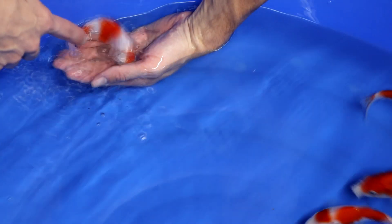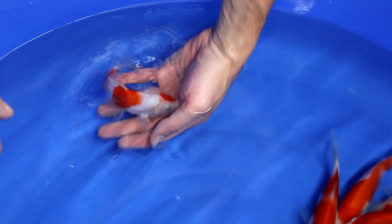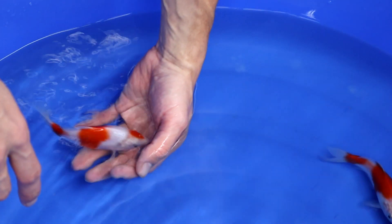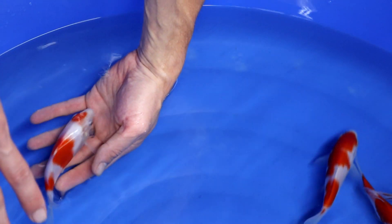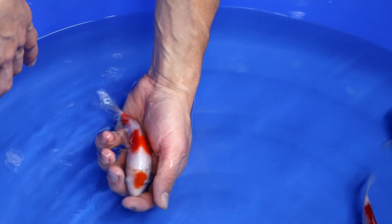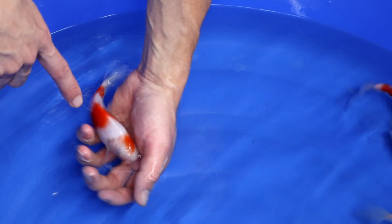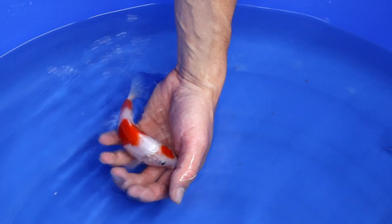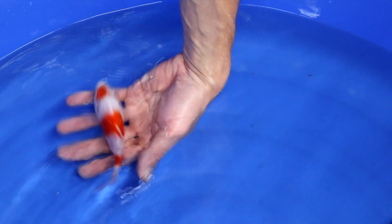Another Maruten Kohaku — three steps: one on the head, middle body, and last part. If this koi grows larger there won't be enough red visible. Now it is okayish, but there is not enough red visible. It will only be really small steps when this koi is 60, 70, 80 cm in size. The pattern is too small, so I can't select it for that reason.